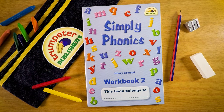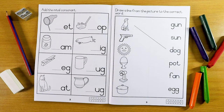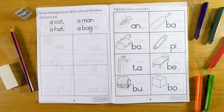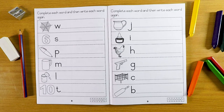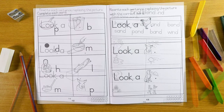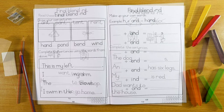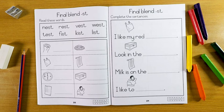Simpliphonics workbook 2 print script is recommended for learners in grade 1. It is a B5 book of 72 pages. This workbook follows on from workbook 1 print script, revising and consolidating initial and final consonant sounds and 3 letter blends, plus introducing all the necessary sounds required in grade 1.